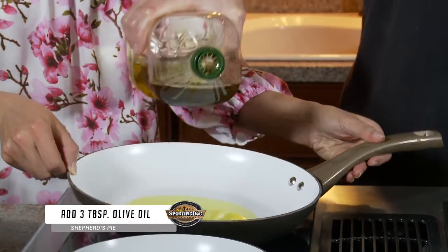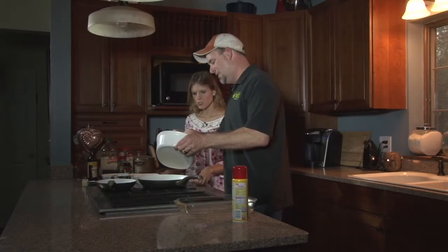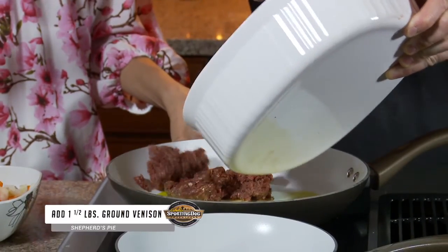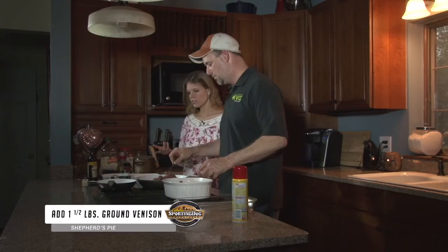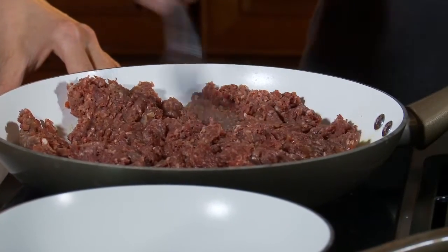We're gonna heat the pan — it's probably about three tablespoons full. So we're just gonna take the venison and kind of crumble it into the pan. This is about a pound and a half of meat. We're just gonna keep crumbling it and browning it, moving it along so it doesn't have any big clumps.